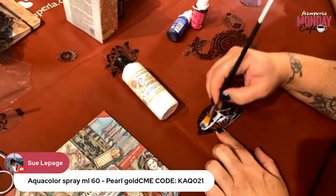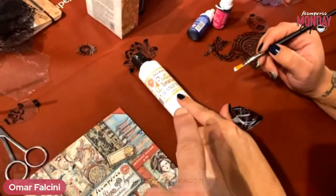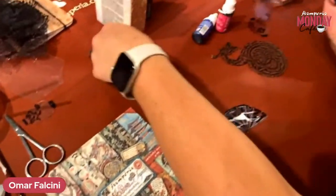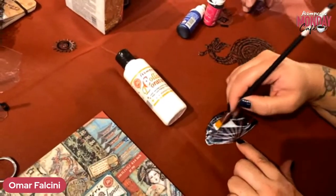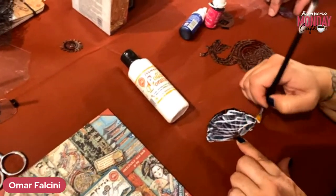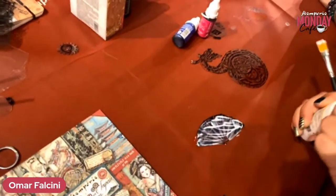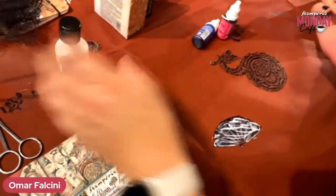Okay, so for the next technique we have gilding glue — 'colla per doratura.' We will need to let that dry before we can use it. I think I put too much on there — see what happens when you're under pressure. But that's okay.